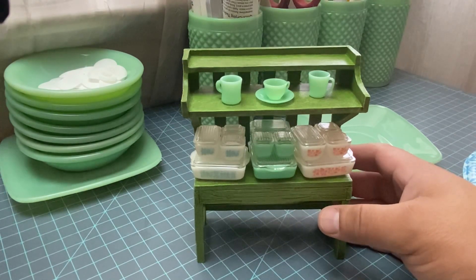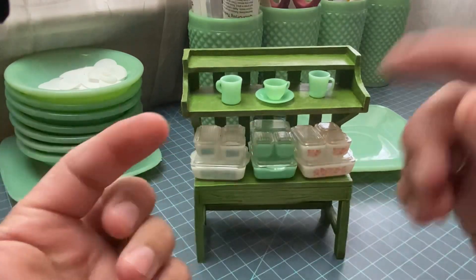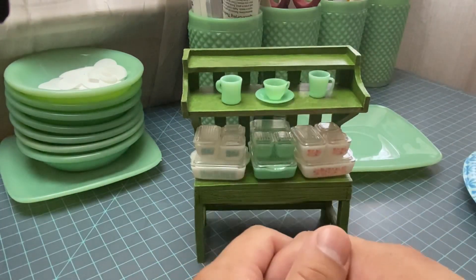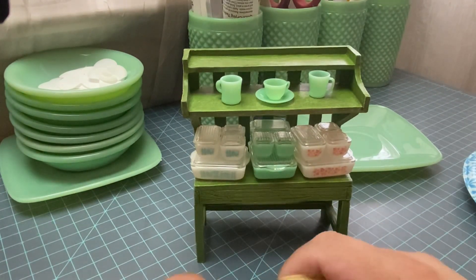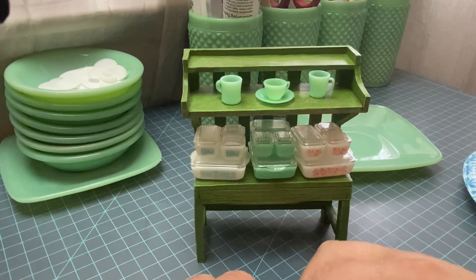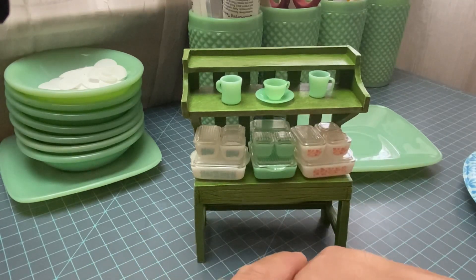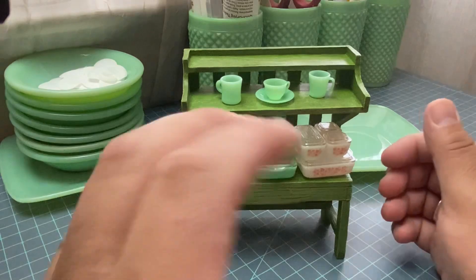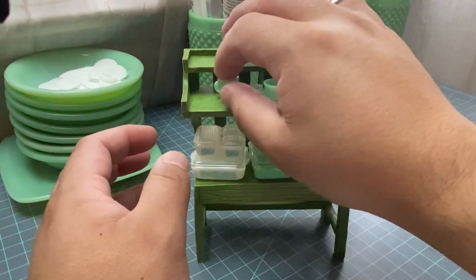These little minis are made by the talented artist on Etsy — the name is Desert Rhapsody. Of course I will leave the link in the description so you guys can go check it out. I collect vintage jadeite and she makes miniature replicas that are absolutely gorgeous. She doesn't just do jadeite — she does a lot of Pyrex and it's very detailed.